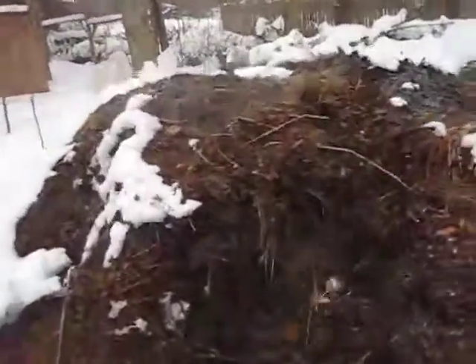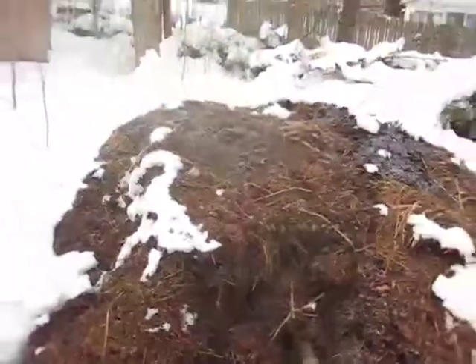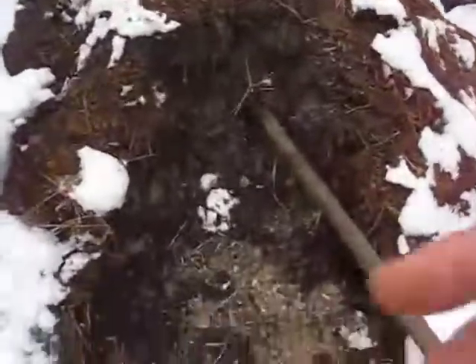Let me just give you an idea. I think you might be able to see the steam coming out. 130? 150 Fahrenheit? I haven't temp-probed it, but I've done enough compost piles to say that this is definitely a good, healthy thermophilic pile.